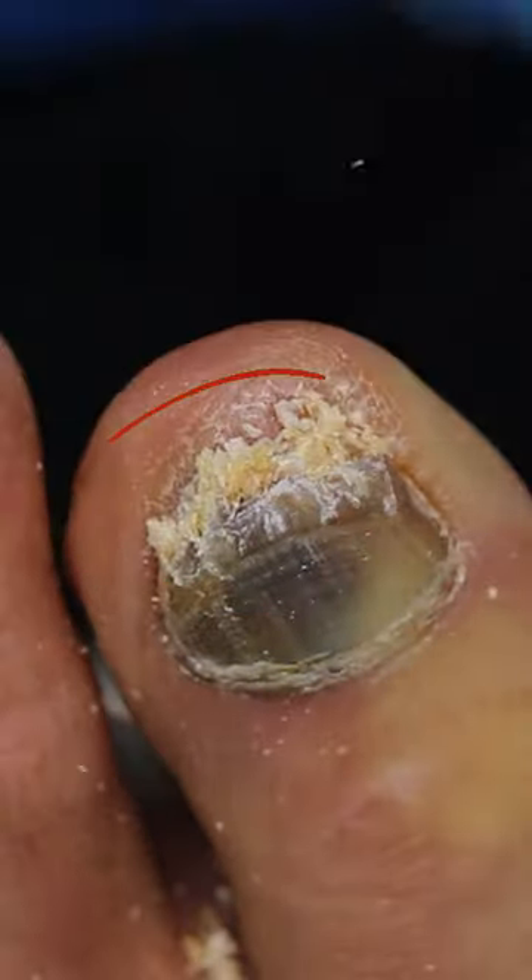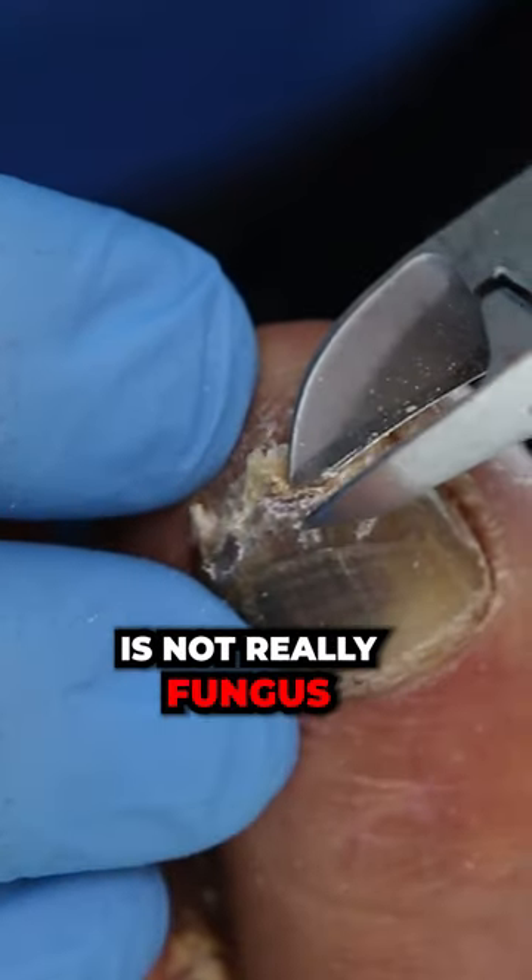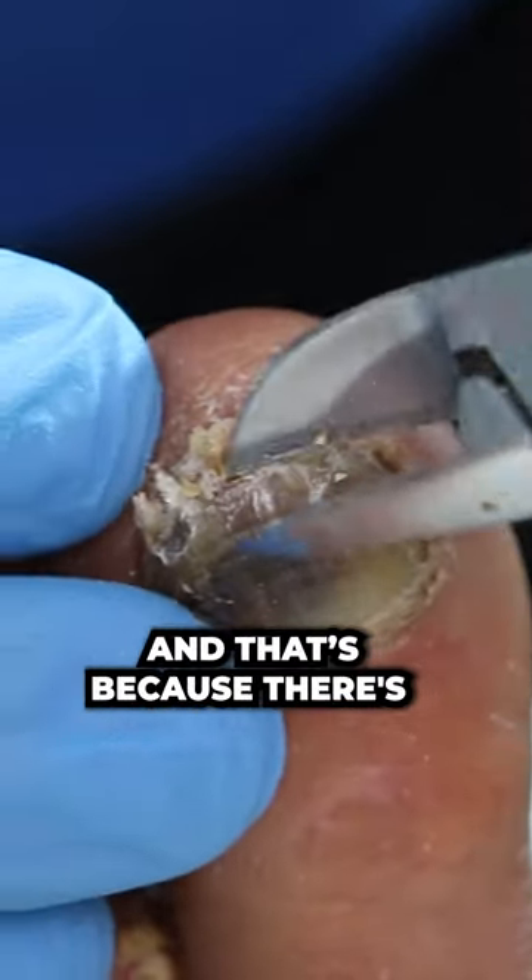There's so much pressure and we've got a lot of dead skin in here. The black and blue is not really fungus — a lot of it is dry blood, and that's because there's so much pressure that the nail is getting bruised.